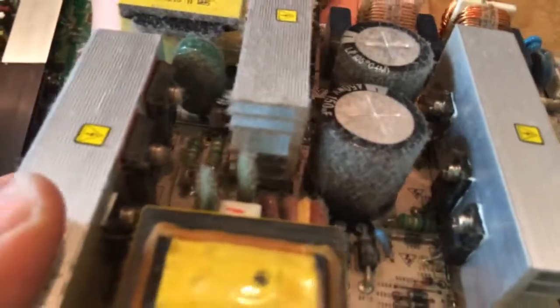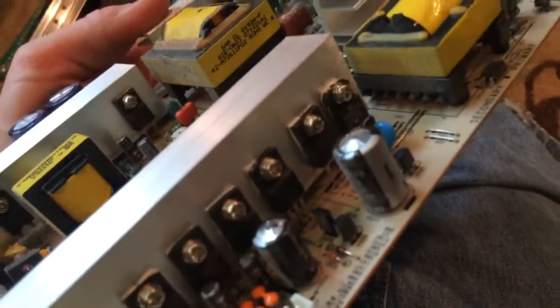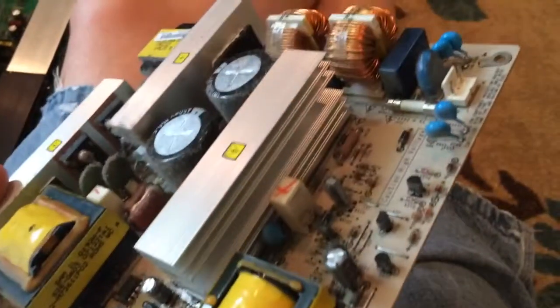Pretty big capacitors. Some really big ones in this one — huge capacitors, look at the dust on those. I'm going to take a few pictures of these before I take them apart, and then I'll take them apart another day. The board's really neat.